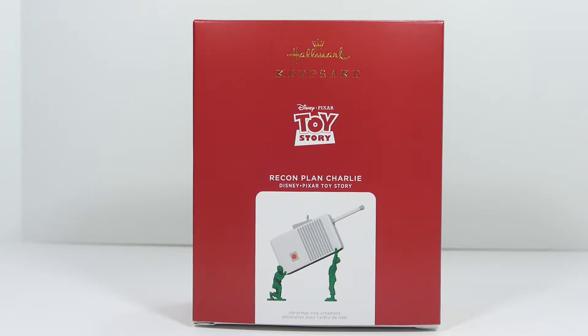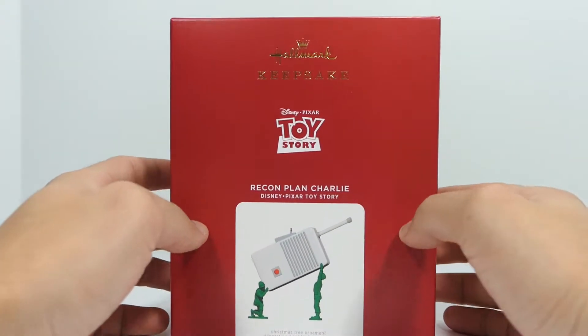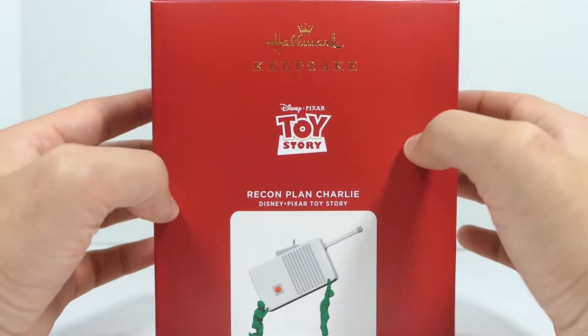This is an ornament, but it's a really cool one because it has sound effects, and you can actually put it on display — you don't just have to hang it from a tree. I thought this was really cool, and when I saw it I needed it as a display piece, so I went ahead and ordered it. Quick look at the packaging: you can see a nice bright red box.